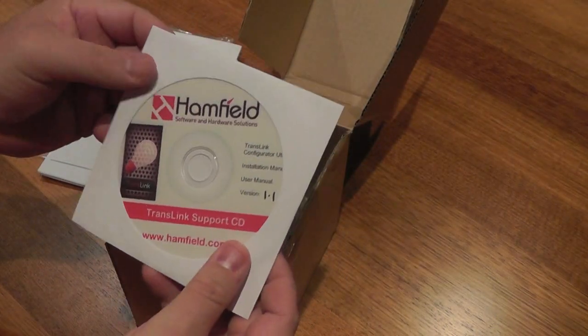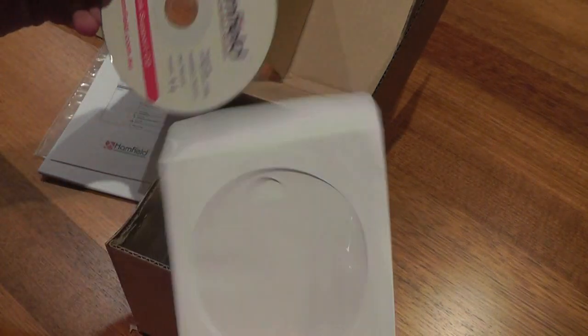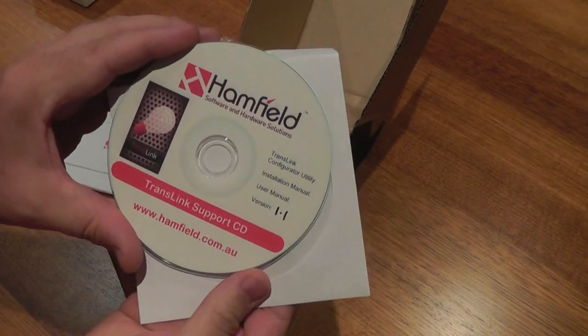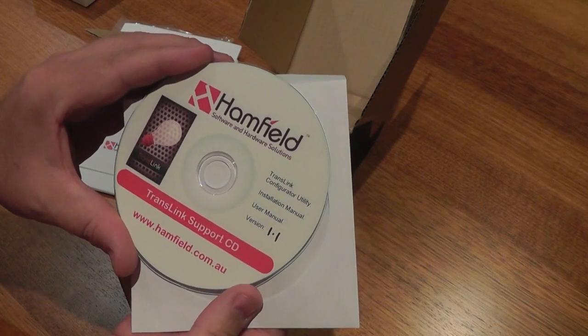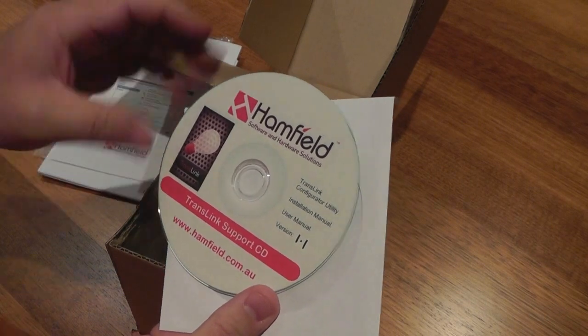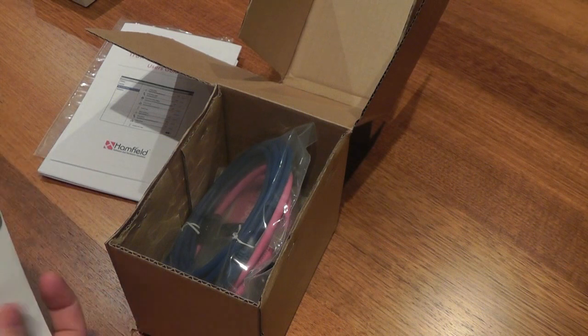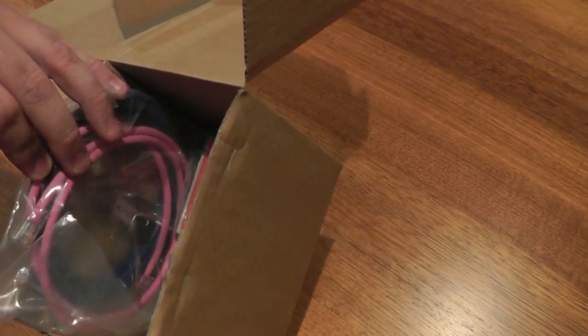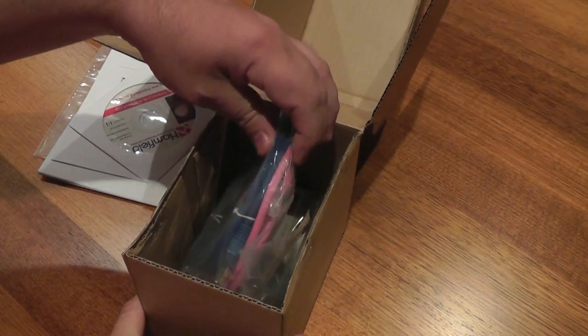You get a CD which has the configuration utility, the installation manual in PDF format, the user manual, and the software. You also get an iTunes $10 gift card to purchase the app on the iTunes Store.